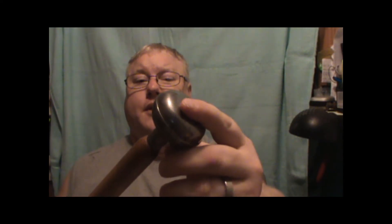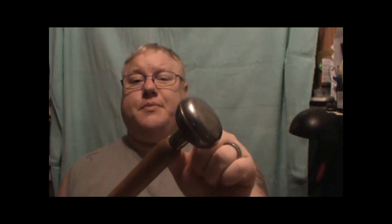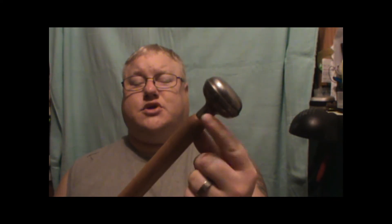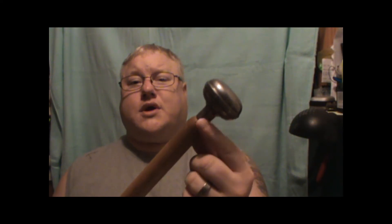I also came across this cane — an older cane where somebody had put a doorknob as the handle. The gap right here causes it to be too tall for me, so I'm gonna take this knob off and work it down to the right height. I'm gonna steampunk this cane and I'll take pictures to let y'all see the progress.